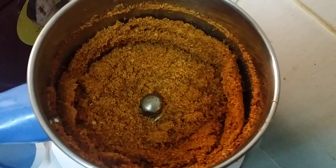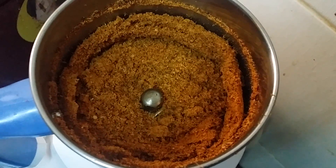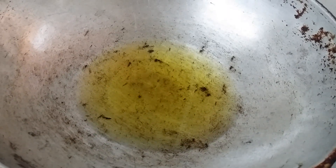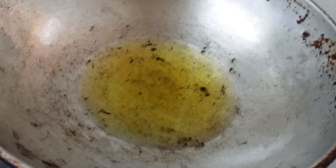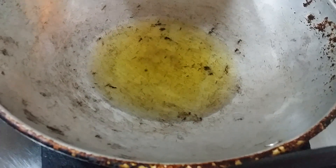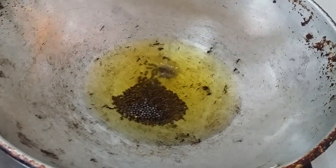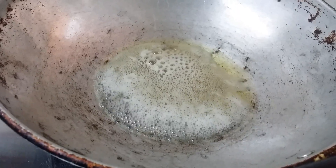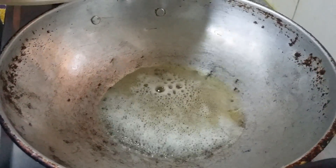Heat the pan and switch on the flame. You must use gingelly oil for this — not cooking oil, as it will give a different taste. Add the seasoning ingredients: mustard, chana dal, red chili, and curry leaves. Wait for the mustard to splutter.